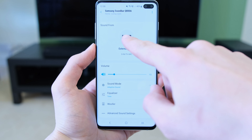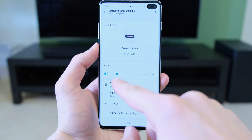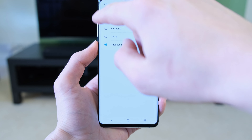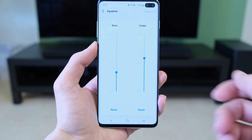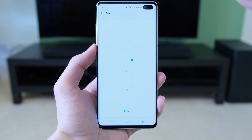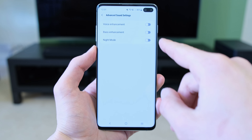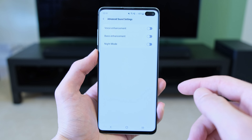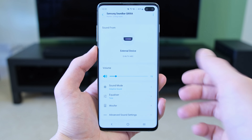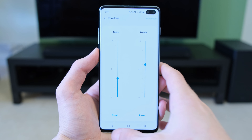Through the app you can select the sources and see exactly what is playing. You can adjust the volume on the fly, and equally when you're adjusting via the remote it will work in real time. You can switch between sound modes: standard, surround, game, and adaptive sound. The equalizer lets you adjust bass and treble and also change the woofer levels. However, what is a little odd is that the voice enhancement is available through both the app and remote, whereas bass enhancement and night mode are only available through the app, which seems counterintuitive. Via the remote you can adjust the center and front channels, whereas through the app you've only got bass and treble adjustments.